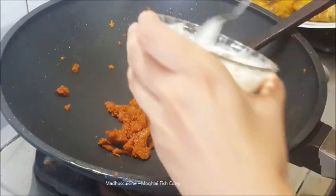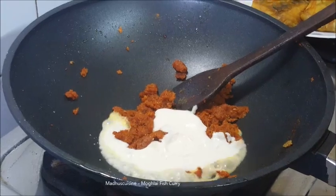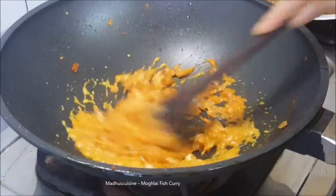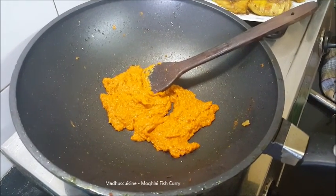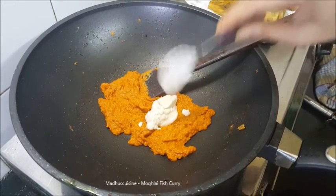Add the beaten yogurt and mix with the spices, then mix in the cashew paste and almond paste.